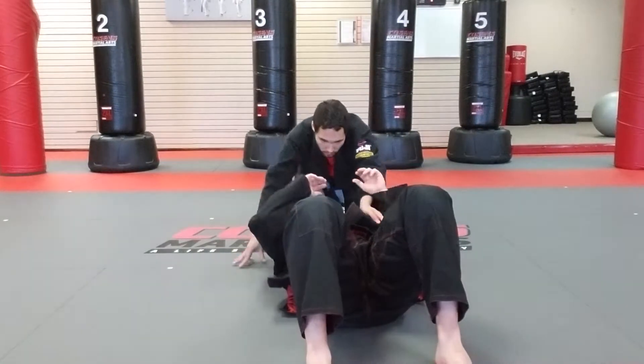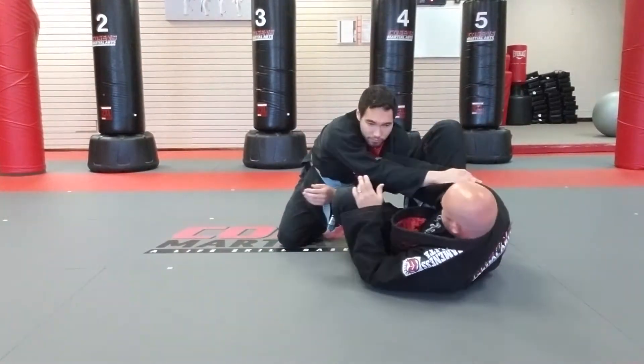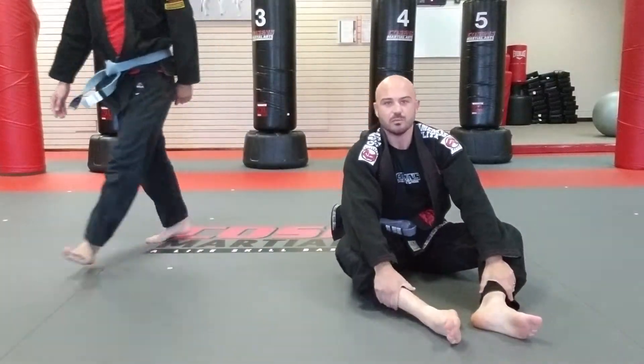So we'll do it one more time. Okay, so that's the pendulum escape from north-south position.